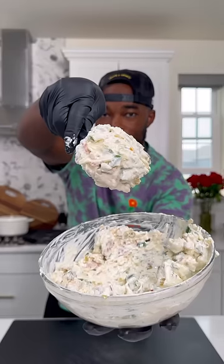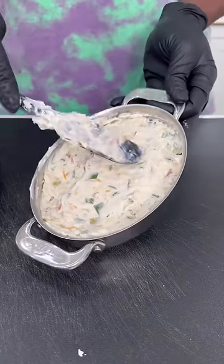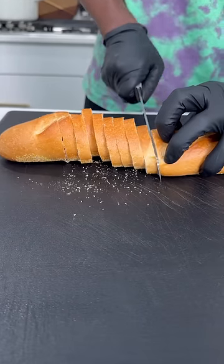Season it up with some Nature's Seasoning or whatever your preferred Cajun seasoning. It's going to look like that. Get it into your preferred baking dish — these little cute ones from HomeGoods. Top it off with some cheddar cheese and get it into the oven.